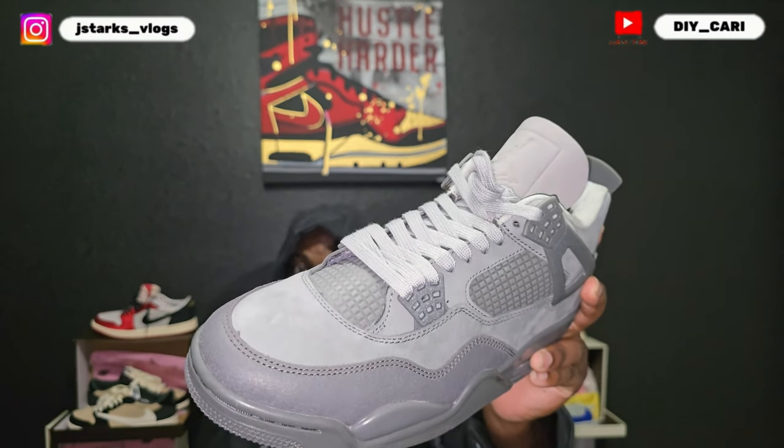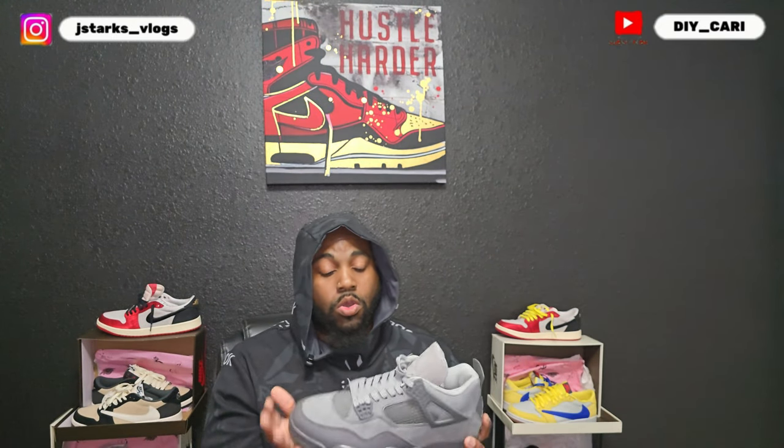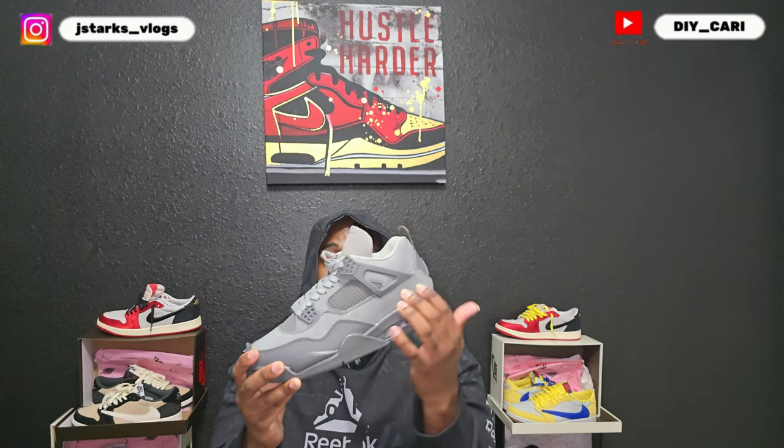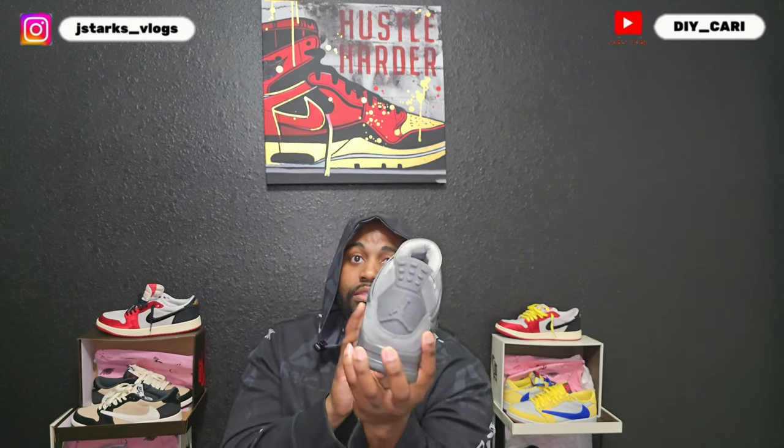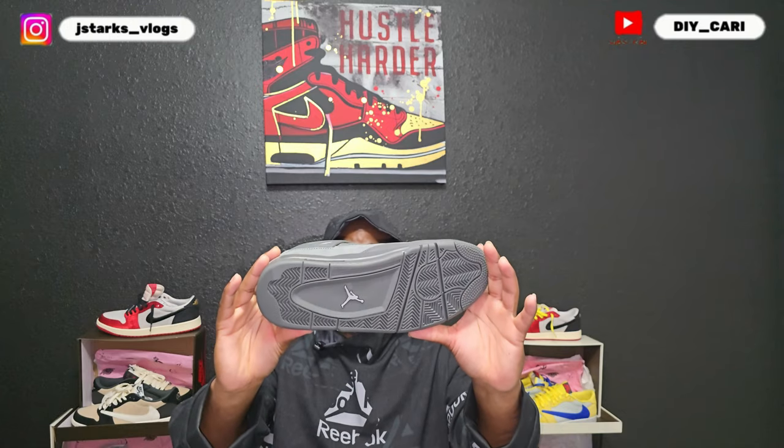On the toe box you got that crackled leather. This shoe has no smell, no glue lines — which with this material you will be able to notice. The whole upper is a suede material, it does move, and it's super smooth, super buttery. No complaints there. They did real good on that — they did super good on the whole shoe in my opinion, honestly. Let me know what y'all think in the comments.